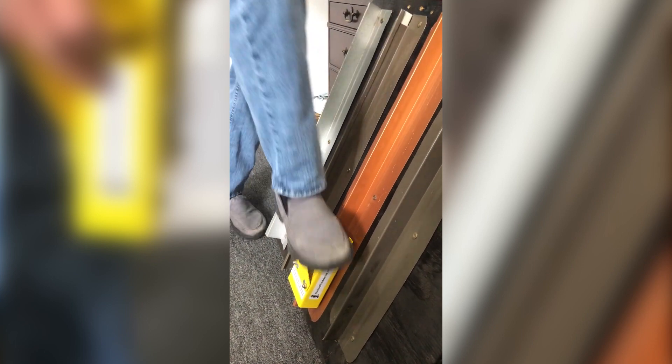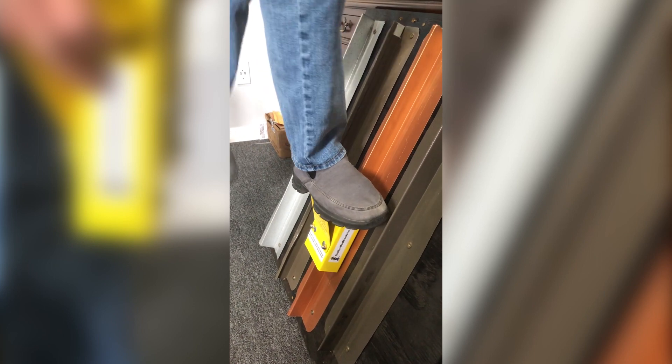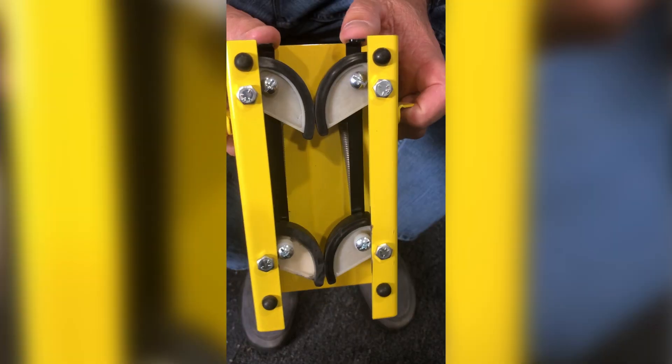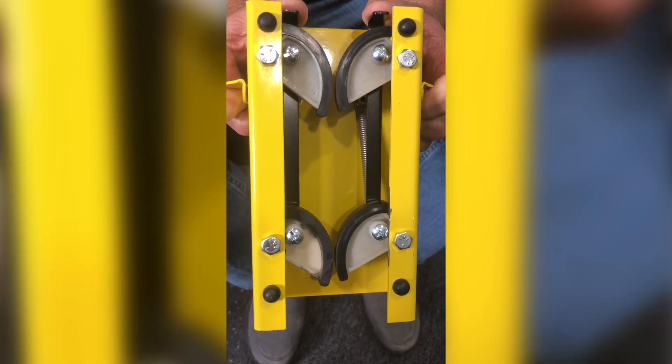I'm just going to step on it. As you can see, it's not moving. If I'm on a roof, I can actually just slide it up with my foot without taking it off and step on it again. When you want to take it off the seam, you must press the levers to disengage the cams because they're not designed to take the pressure in an opposite direction. That looks like it would be super helpful, especially since you don't have to take off the whole unit when you want to move it up the seam.